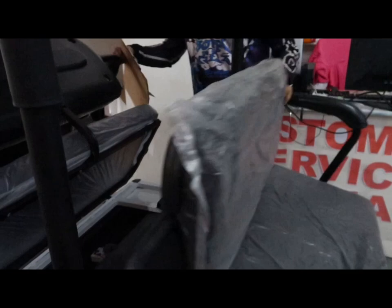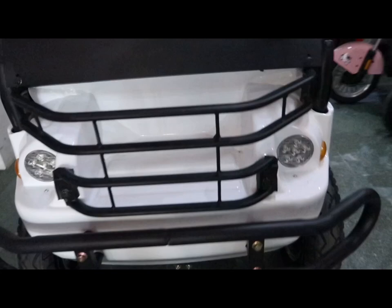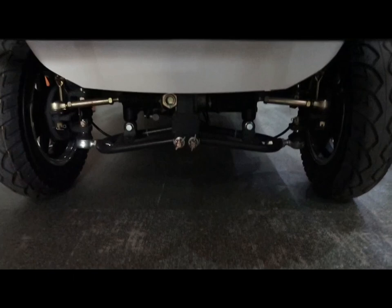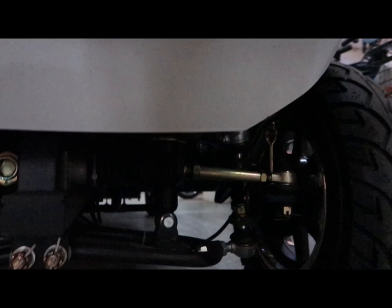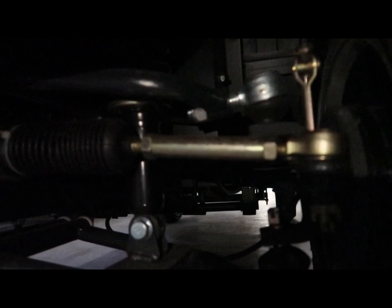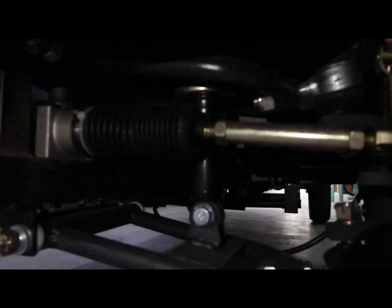Compartment na rin po siya, ang ating unit. Ang harapan po niya ay meron na ring bumper — quad bumper — solid na bakal po yan. Sa ilalim, makikita niyo po naka-ano na rin po siya ng shock absorber na malaki. Adjustable po yung shock absorber natin — pwede nating lambutan, pwede nating tigasan in case na mabigat ang sakay po natin.